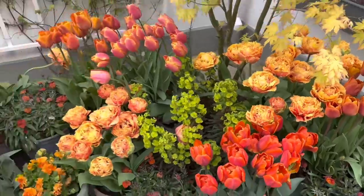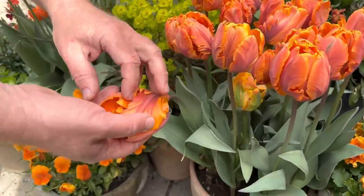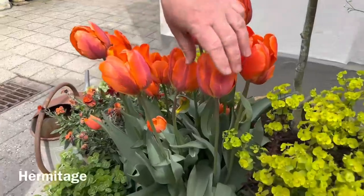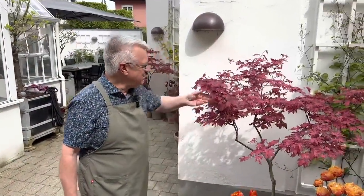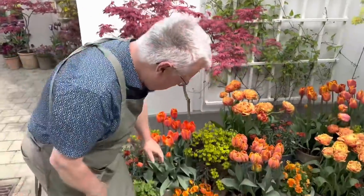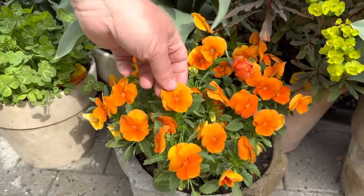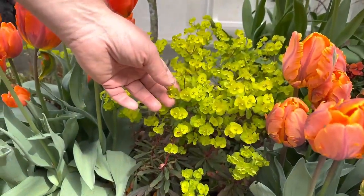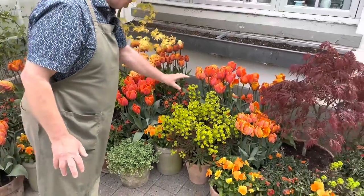And then we can go over here. This is not just Princess Irene — this is Princess Irene Parrot. See here? It's really like parrot feathers. And over here we have Hermitage, also a beautiful tulip. Here there's one more Acer with red foliage. When we are talking about companion plants, I have — I think this is maybe a cross between a Viola cornuta and a Pansy, because the flowers here are quite big. And also here you see Euphorbia Purpurea, and you can see how important they are to this planting.